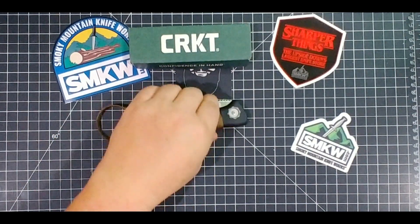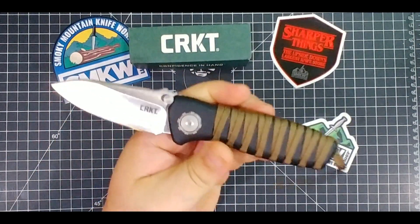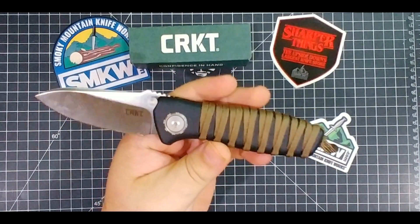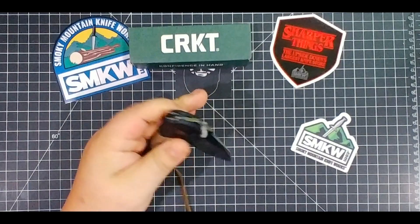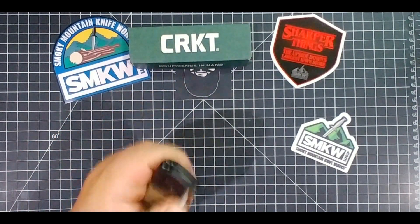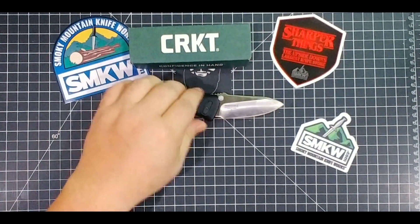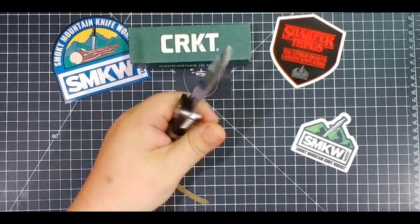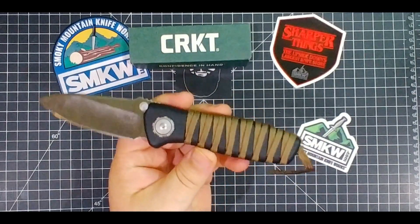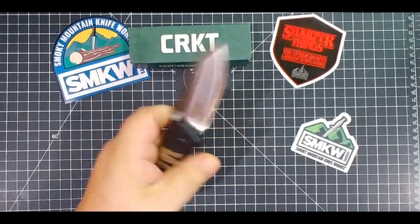One of the major selling points of this knife is the deadbolt lock. Remember last year I beat the mess out of that Seismic and that thing kept coming — could not kill the Seismic with that deadbolt lock on it. It really sold me on that lock. I love it, it's right up there with the Triad lock as far as my favorites — a lock I would trust to take out and use repeatedly in a hard use situation.